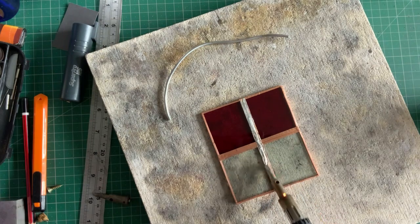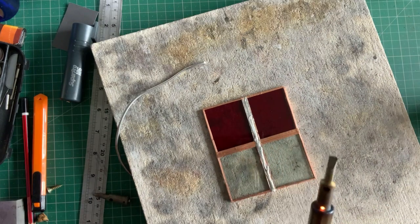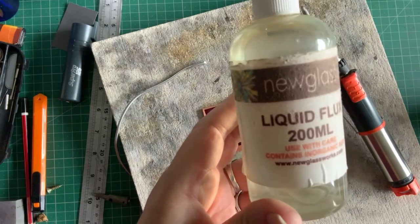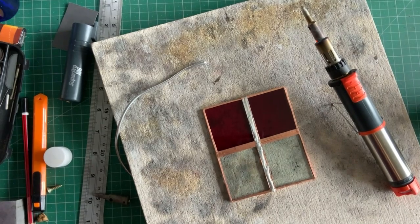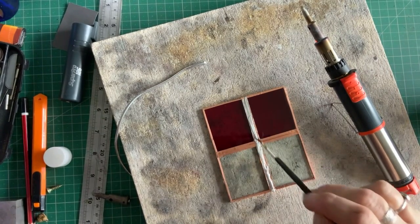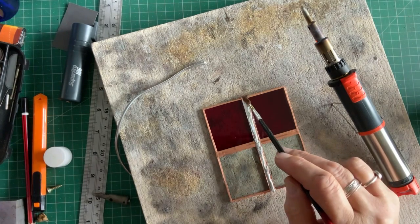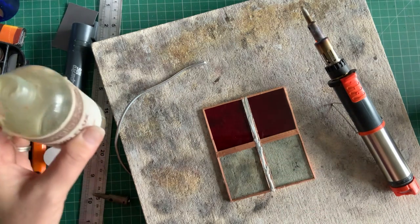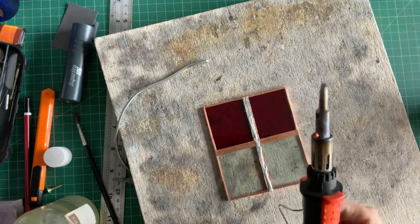It's not wanting to stick on there for some reason. I can't remember if I should have used flux - do I use flux or does it just go straight on? Right, I'll just show you what I'm going to use - you just brush it on, I think. For most things you need flux, don't you, in metalwork - so maybe that's why. Let's try that now.